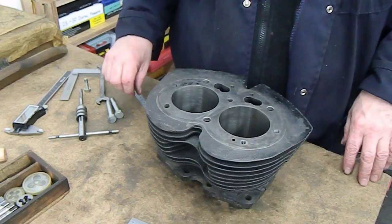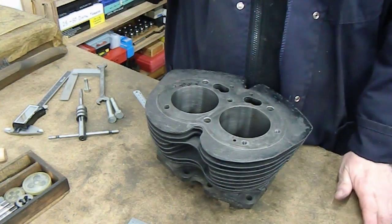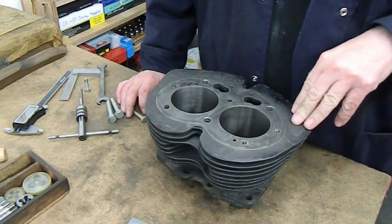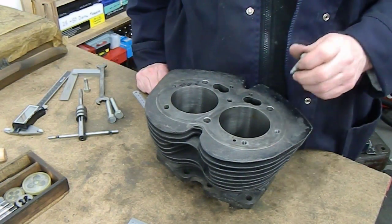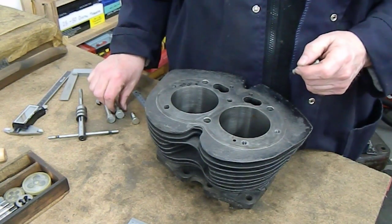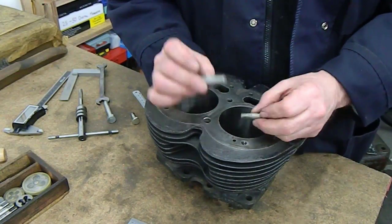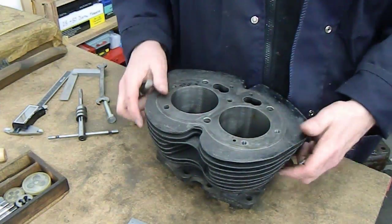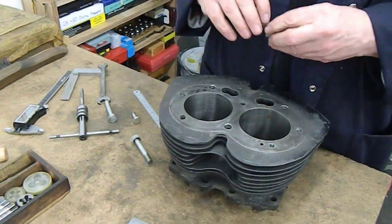Hello, a little job for today. We've got a Norton Atlas, I believe it is barrel, 750 barrel to do a little modification on. I've got a little sore throat today. This has got 5/16ths cycle thread head bolts at the moment and it's to be fitted with a later cylinder head that took 3/8ths cycle. So the plan is to make these up to this larger thread size. One slight problem we've got on this one, as you can see, is it's been quite badly damaged. So it's a little bit of a job to try and pick up on the centre of that one.